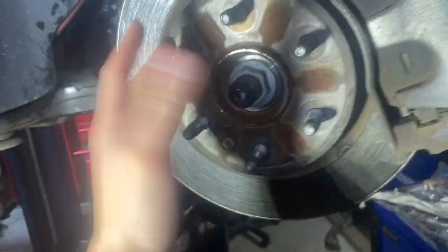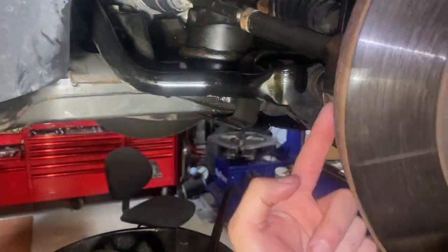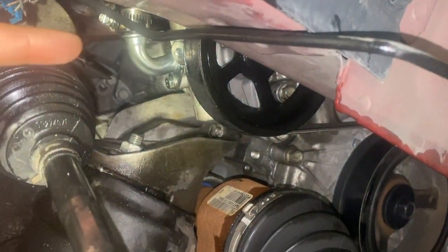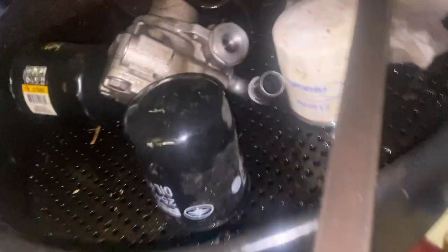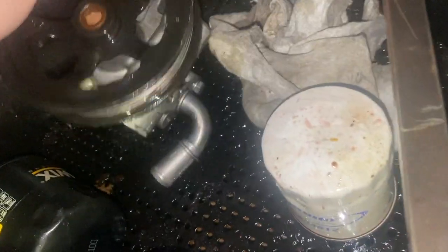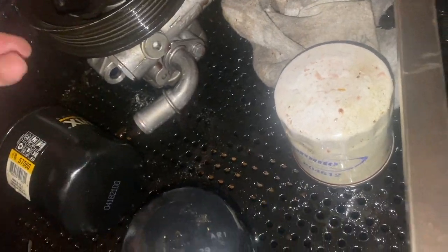All I did was crank my wheel all the way to the right, popped this tie rod off. You have one bolt at the bottom here and a bolt going this way. Here's what the old power steering pump looks like — this is your bolt going this way and this is your bolt in that back corner there.